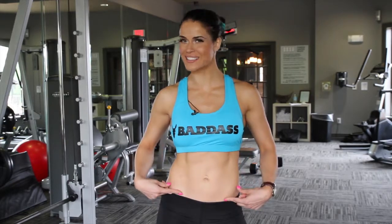Hey what's up guys, Soliana here with Beauty is a Beast. Today I'm going to take you through a couple of ab workouts that will help you get that sexy V.